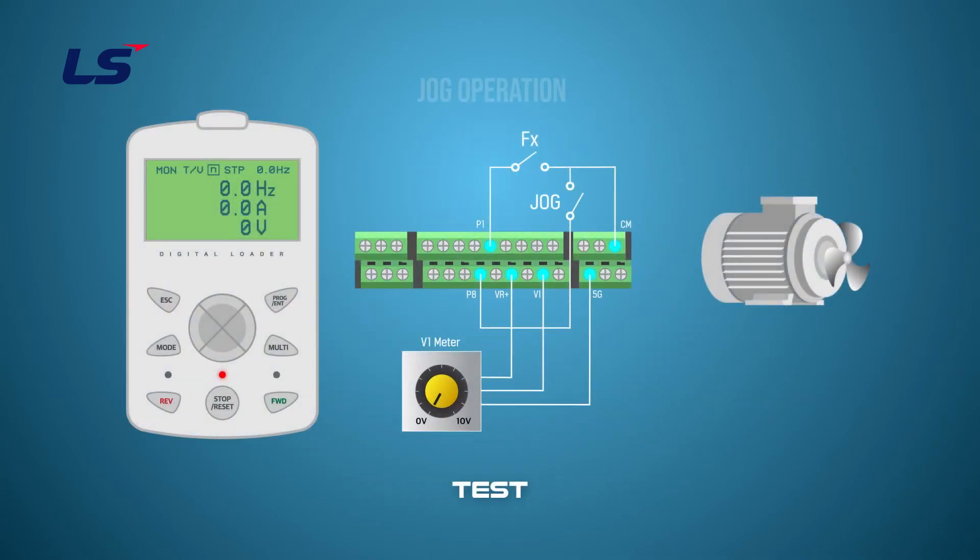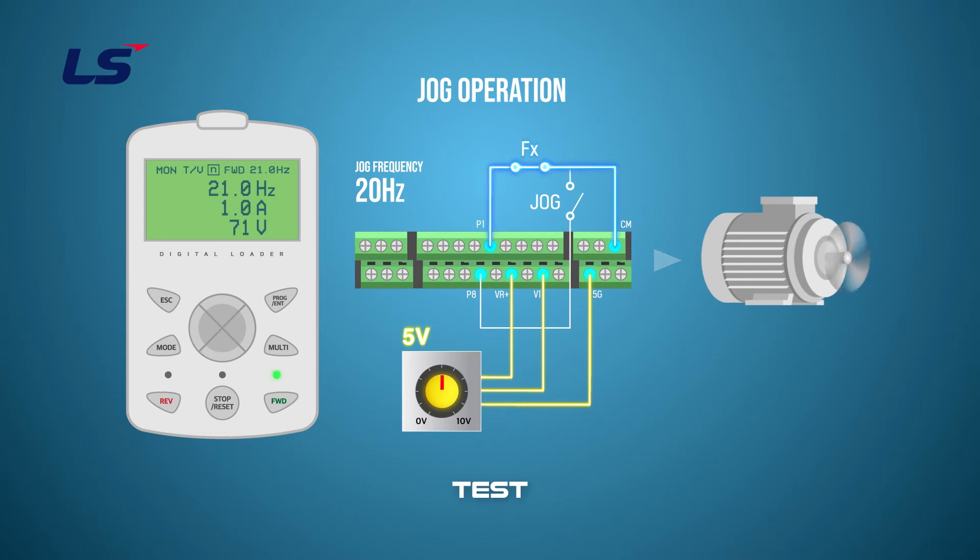Let's drive a normal jog operation. Set the jog operation frequency to 20 Hz and then set the multi-function input terminal P8 to jog. The frequency command of the primary operation is set to V1. Perform normal operation by turning the P1 terminal on — the V1 voltage will operate at the set value.